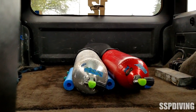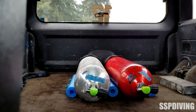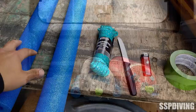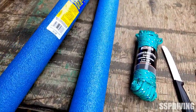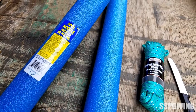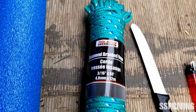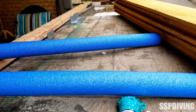Hello everybody, in this video I'm going to be showing you how to make a simple scuba tank rack with materials you can get for super cheap. I picked these up at the dollar store. All I have is just a couple pool noodles — you only need one to hold two tanks — some cheap rope, a knife, and a lighter.